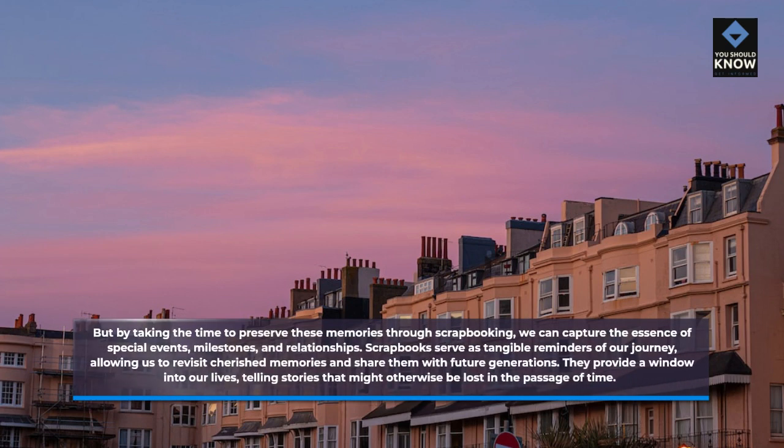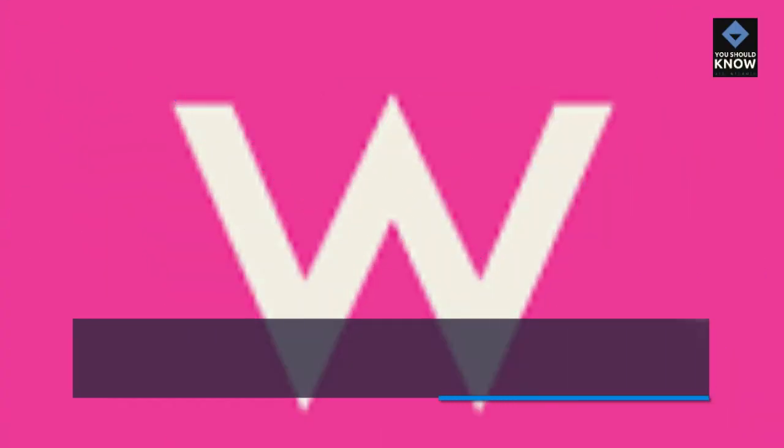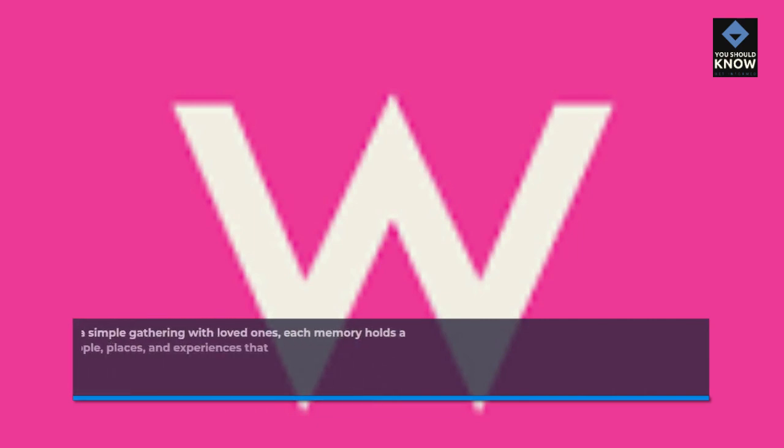Scrapbooks serve as tangible reminders of our journey, allowing us to revisit cherished memories and share them with future generations. They provide a window into our lives, telling stories that might otherwise be lost in the passage of time. Whether it's a family vacation, a wedding, or a simple gathering with loved ones, each memory holds a unique place in our hearts.